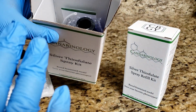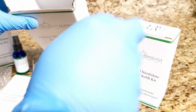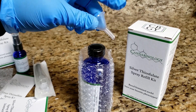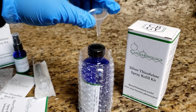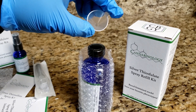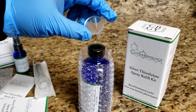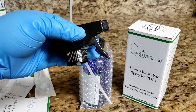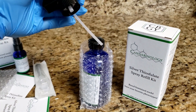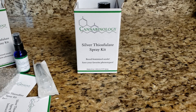The eight-ounce kit comes with pretty much all the same stuff, but it does not have a syringe. Instead it comes with a funnel, because the eight-ounce and larger kits are a bit bigger, so the funnel makes it fairly easy to fill. You just put the funnel in and fill it up with distilled water — no need to measure, just fill to just below the neck. It also comes with a spray top, which we ship separately from the bottle to prevent leaking.